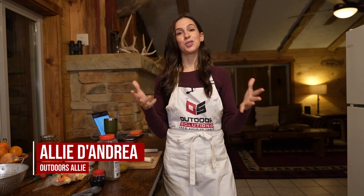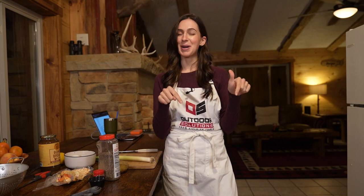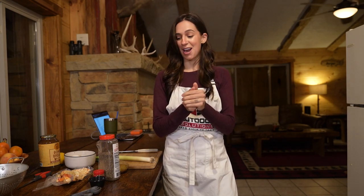Hi folks, my name is Ali D'Andrea. Welcome back to another recipe video here on the Outdoor Solutions From Field to Table YouTube channel. Tonight we are making something very special — we are recreating Chef Albert's white pheasant stew recipe. You can find this recipe on the From Field to Table website; it will also be included in the description box down below.